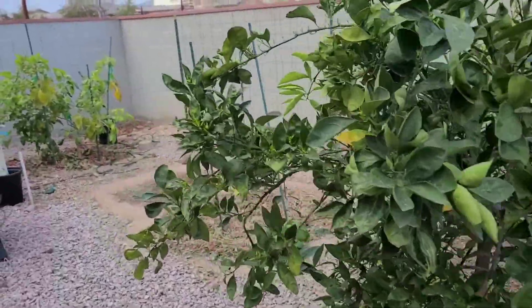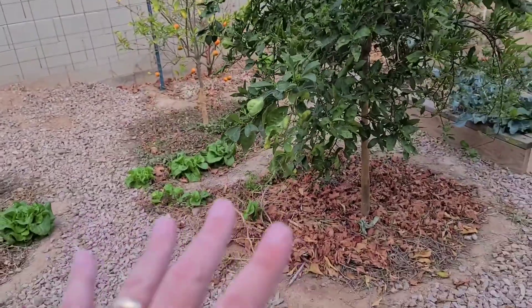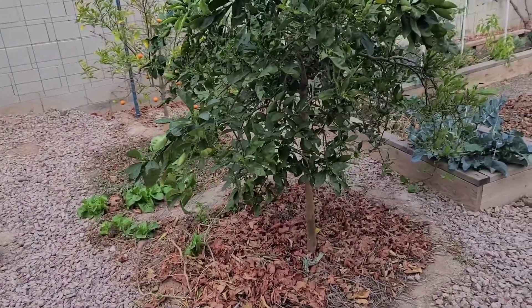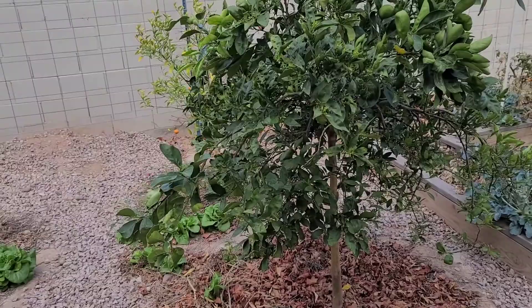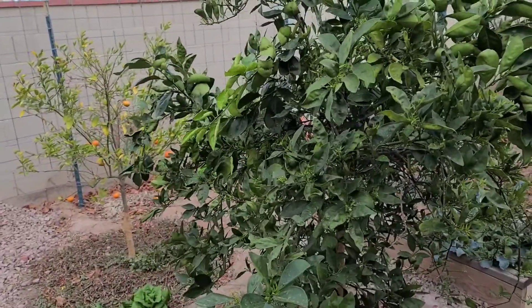Hey guys, today's video is about five things I like to do in prep for the growing season when it starts to get hot. I was going to do five separate videos but I thought I could condense this all into one. So the first thing you want to do is fertilize.